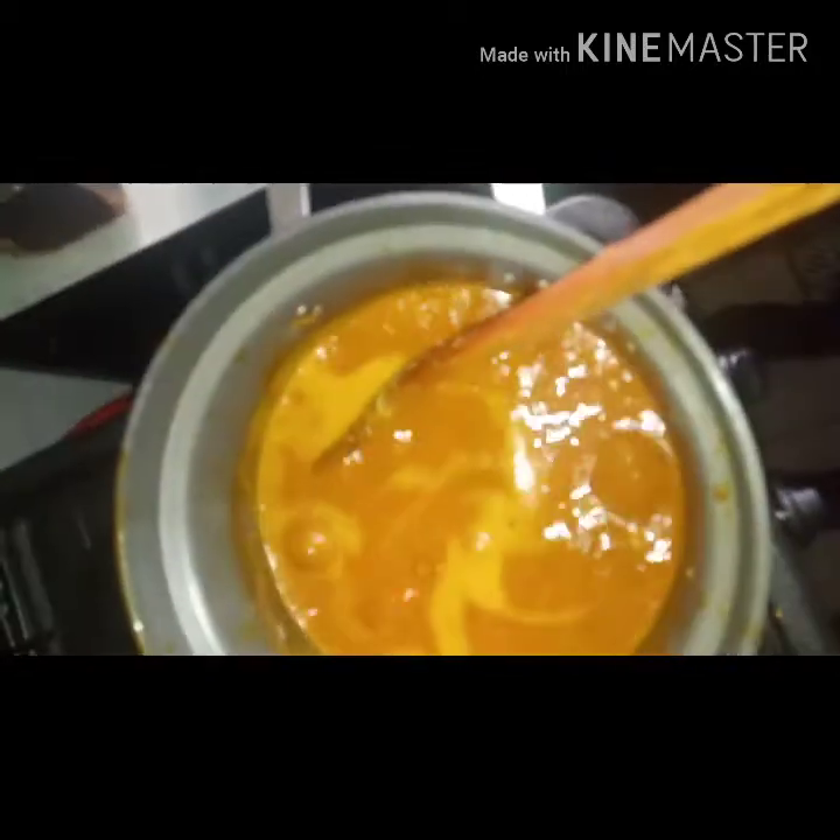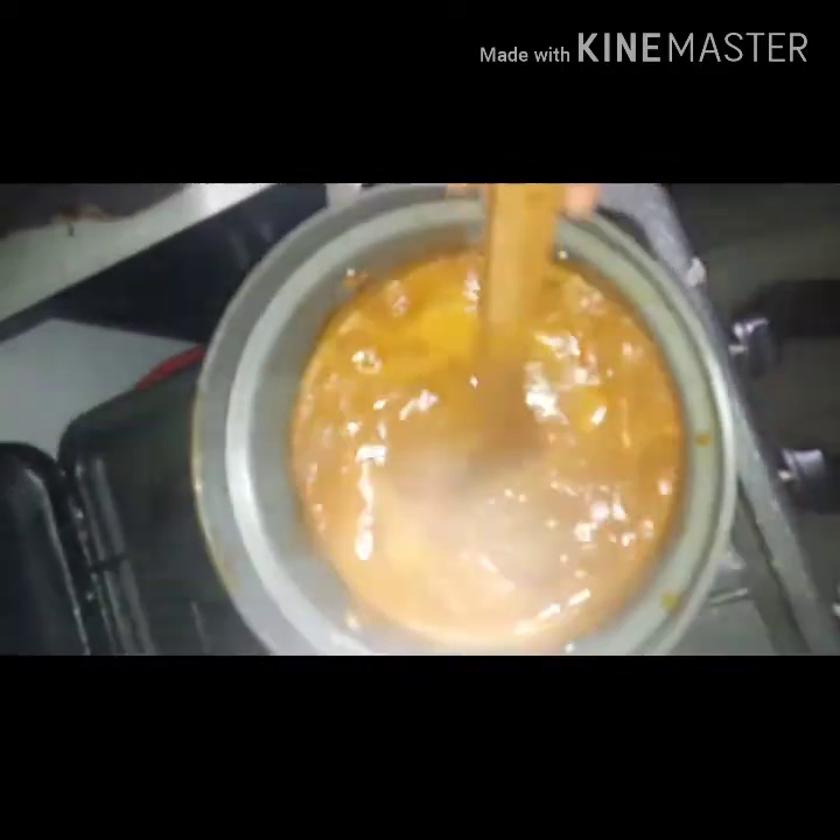I've gone ahead to add some curry and thyme and added in the rest of that stock. We have a very thin consistency — it's meant to be a thin soup, not a thick soup. To this I'm also going to add basil, also known as scent leaf here. This soup is usually so flavorful you will almost bite your fingers!